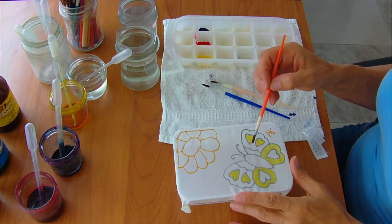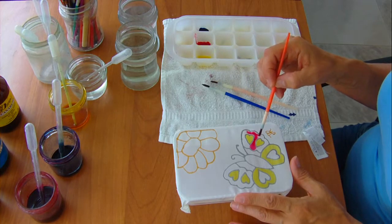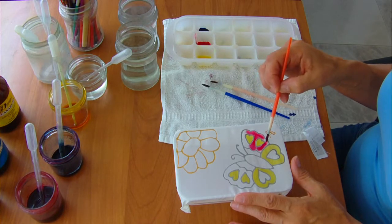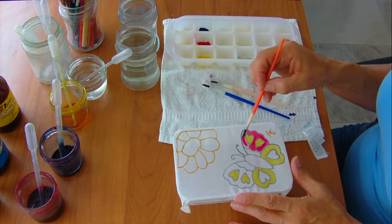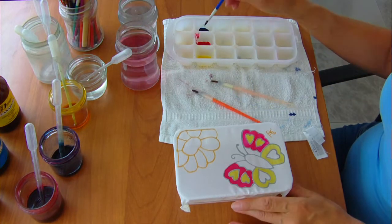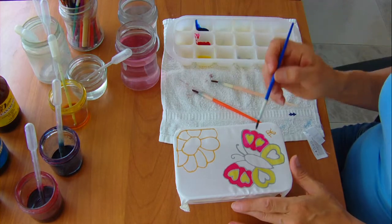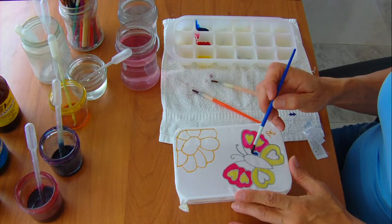Now I move on to the second colour with the second brush — red this time. You can see that I just place the brush, with its tip against the silk. I don't scrub it around on the silk at all; it just sucks the paint off the brush and it spreads into all corners.